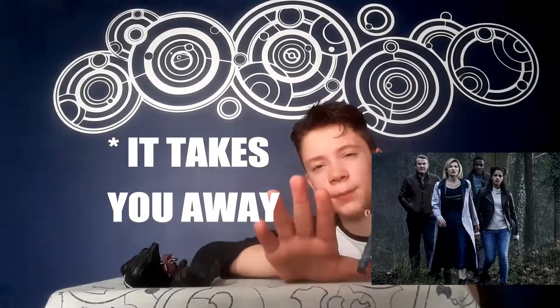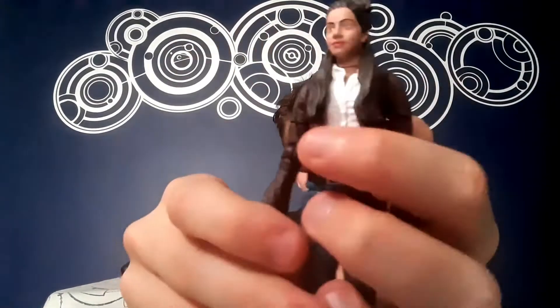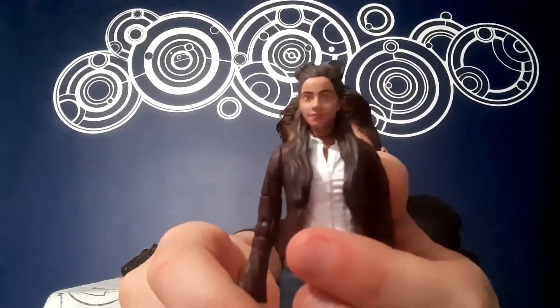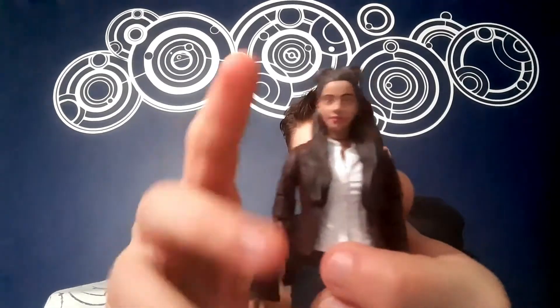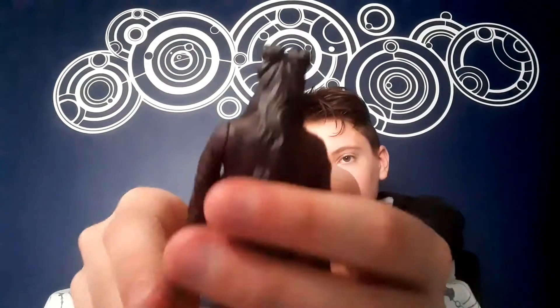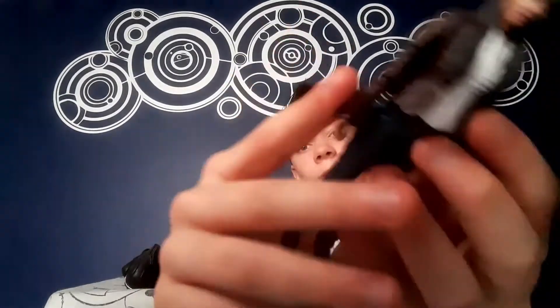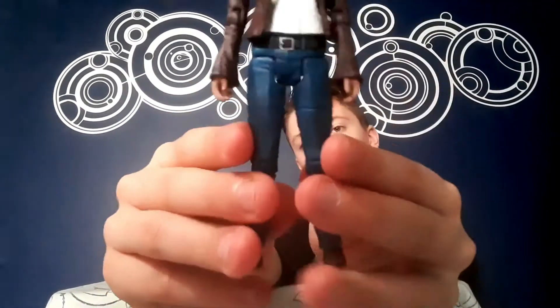Let's take a look at the first figure — Yasmin Khan in her brown jacket, from what I think might be Arachnids in the UK, though there's been a bit of confusion on the internet about that. The head sculpt looks really, really good and has a lot of detail. It actually looks better in real life than I expected. The hair is amazing — it comes down around here, and I'm glad they chose this complicated hair style rather than just tying it up. The jacket uses an original sculpt from a Primeval figure, given a nice paint job to match her outfit and colours. It looks very accurate. She also comes with blue jeans.